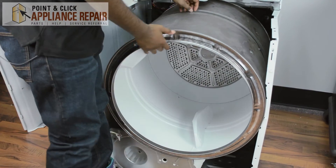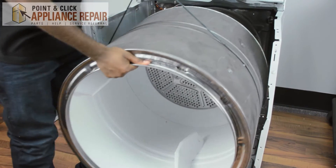Once you loosen up your belt you can just remove your drum from the dryer. Simply pick it up and slide it right out.